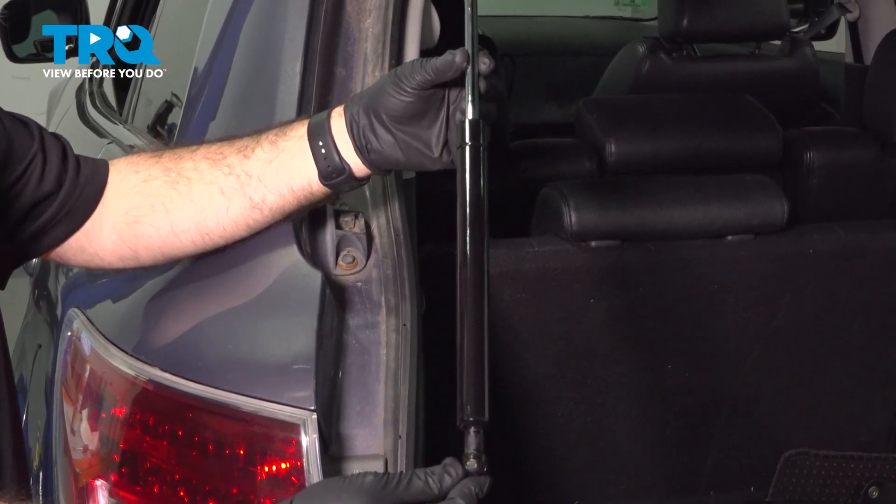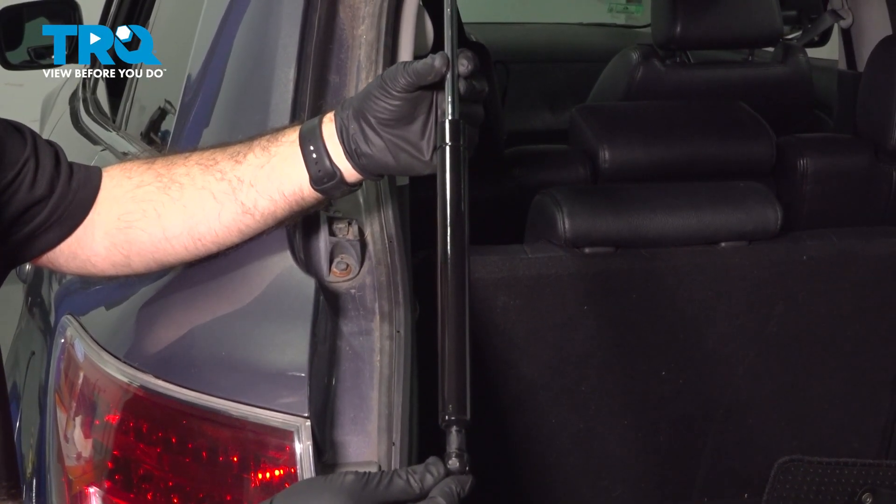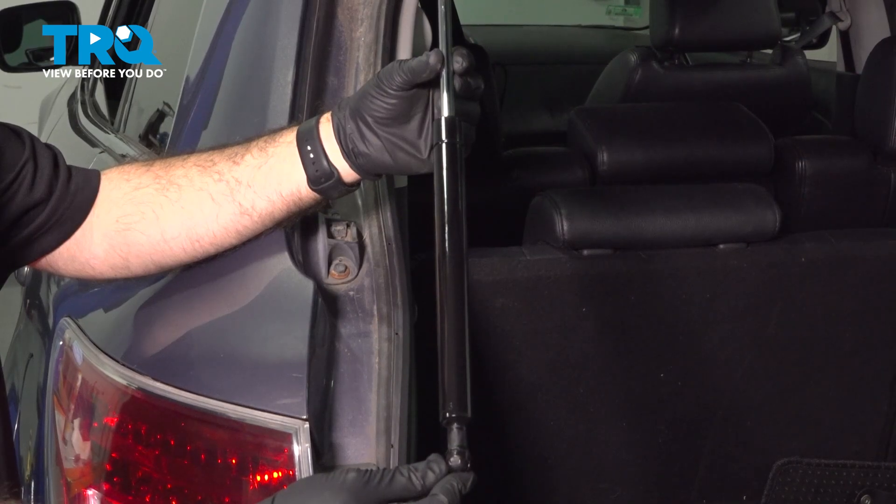In this video, we'll be replacing the rear lift strut on this 2007 Mazda CX-9.